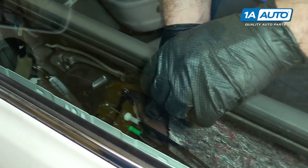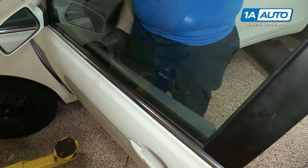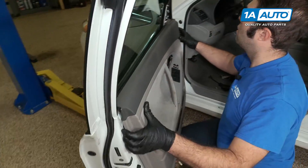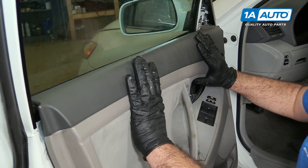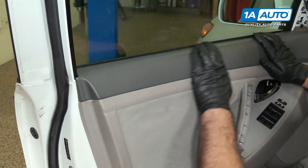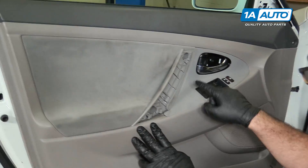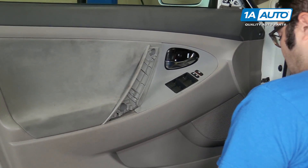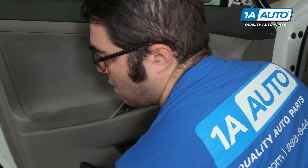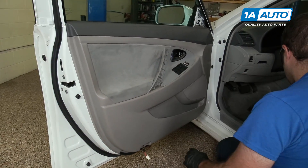Now we can take the door panel. I'm going to push it up towards the window and then down over. Sometimes you've got to push in on it — just push down just like that. I can see that the screw holes are lining up. I've got that where I want it, just going to push in and capture all the clips, and then I can reinstall the screws.